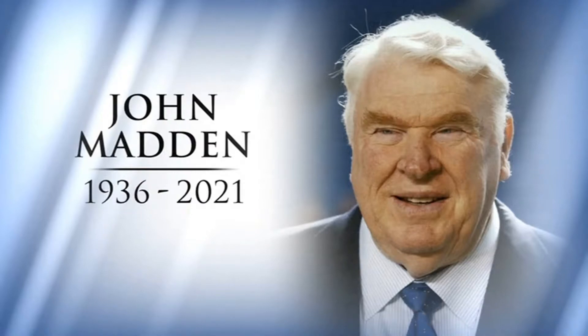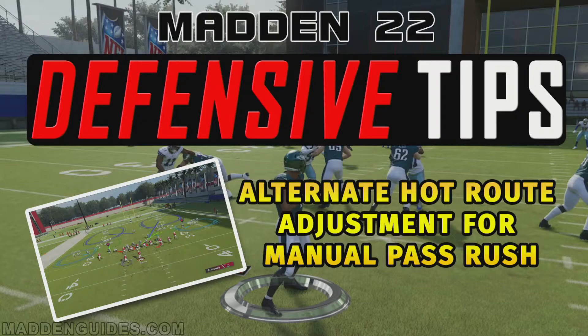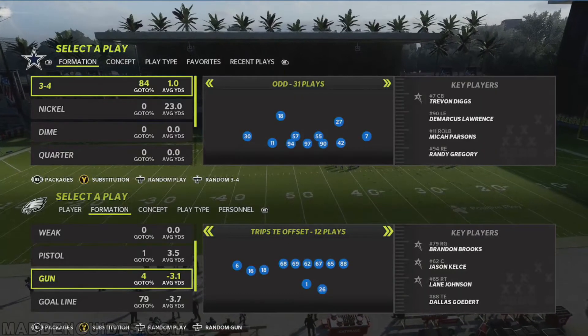At any rate, let's go ahead and get into this breakdown. I'm going to show you how to do this and let's get going with it. I know that's what you guys came here for as far as watching this video.